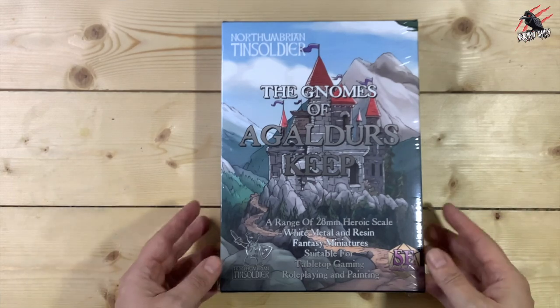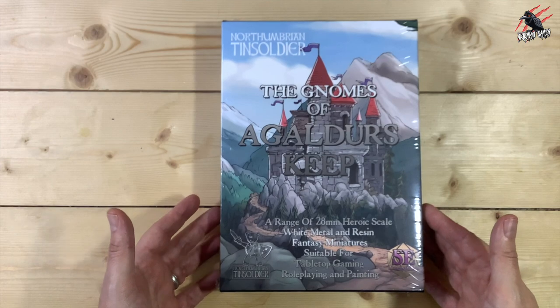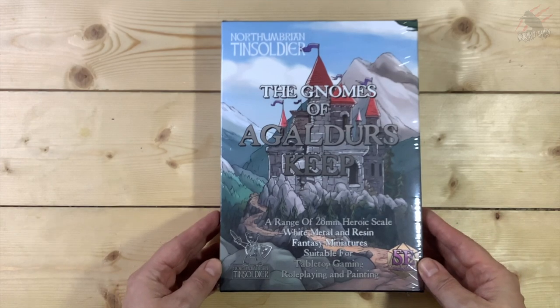Hey, welcome to Tabletop Skirmish Games. I'm Lee and in this video we'll be unboxing the Gnomes of Agaldas Deep by Northumbrian Tin Soldier.